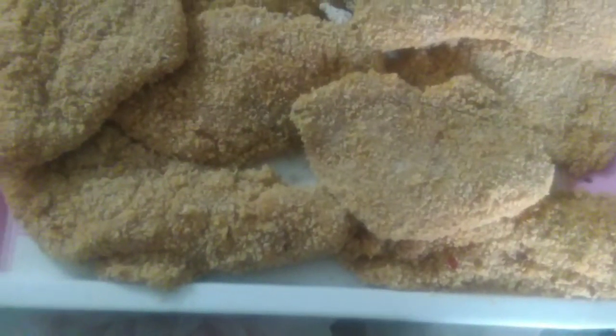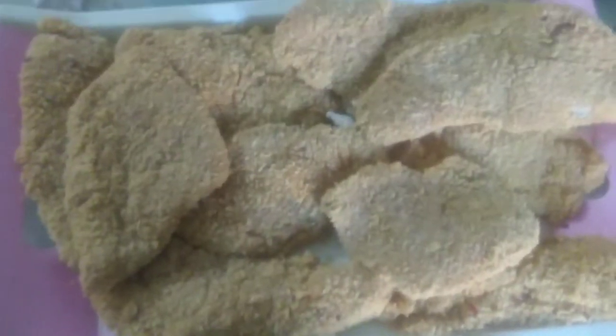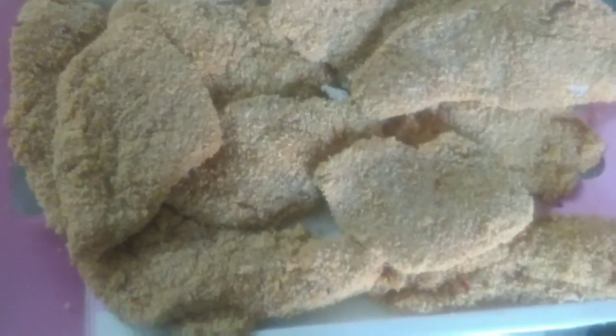Look, these chicken fillets are ready. I will share the rest of this with you and share the information at the end — please share it.